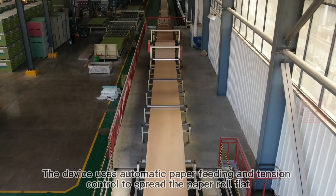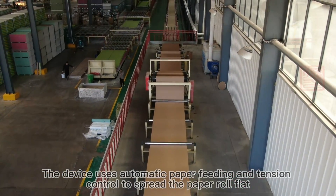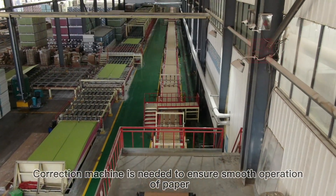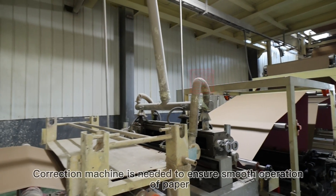The device uses automatic paper feeding and tension control to spread the paper roll flat. A correction machine is needed to ensure smooth operation of the paper.